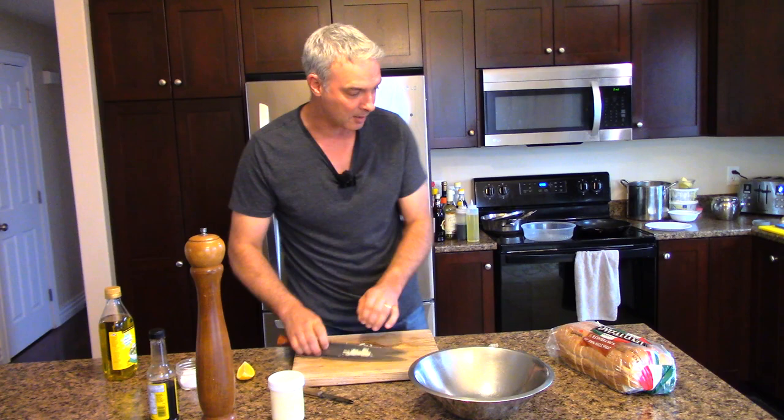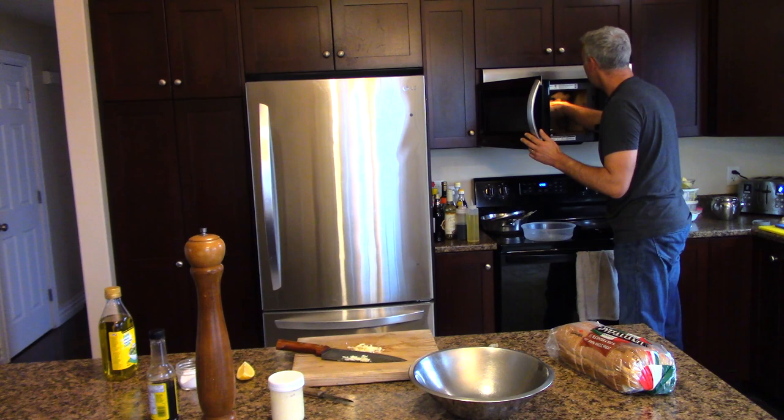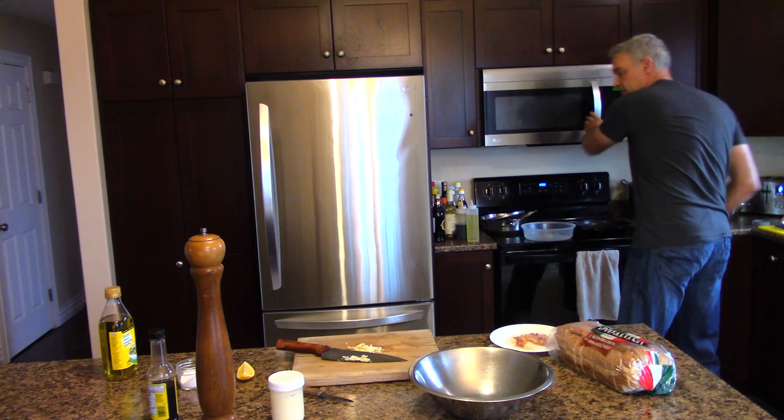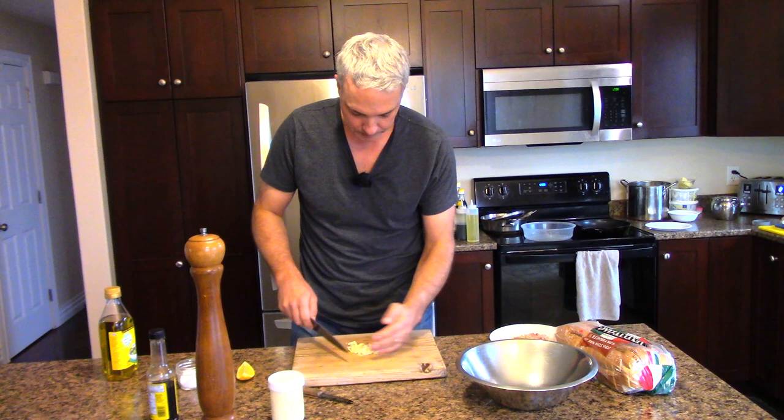Let me check that bacon because it's just going to keep beeping. I put it in for a minute and a half. That's done enough for me — I like my bacon a bit soft. So the bacon is done. Now I'm going to take this garlic and just mince it up as best I can on the board.